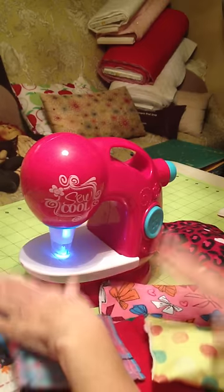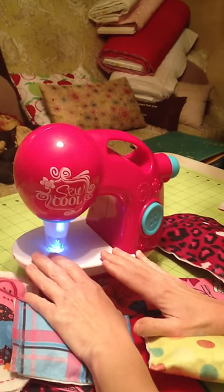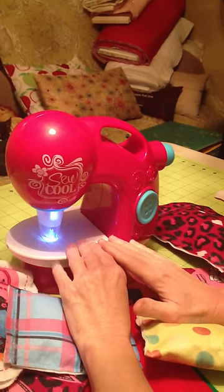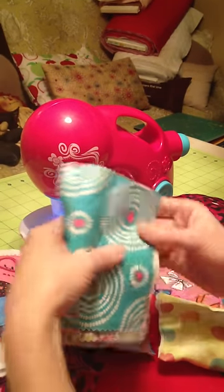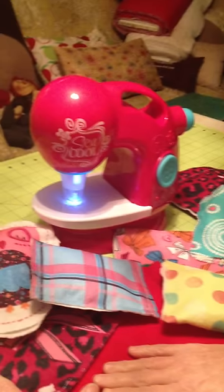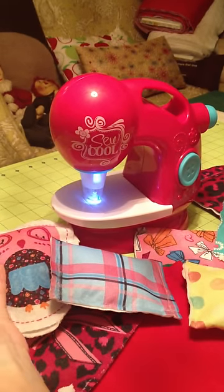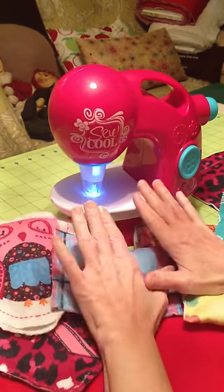So I think it's worth the money for kids. It's really a great beginning sewing project for them. The only thing is that sometimes the fabric is hard to get through and you cannot use regular fabric. But you can use the fabric that comes with it and you can also use felt. That is my review on this and I hope that you enjoy it if you buy it. Thank you.